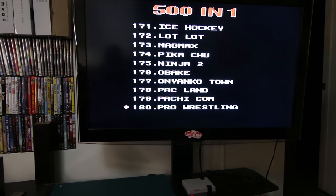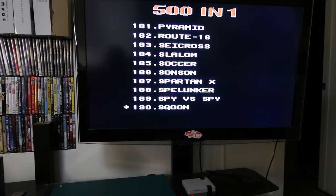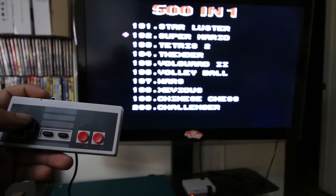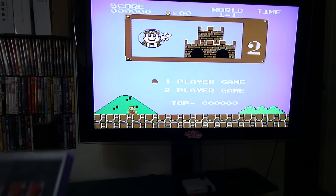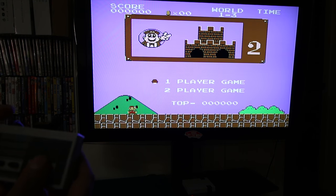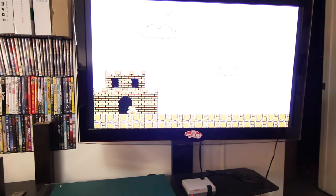No Zelda — there's no Zelda in here. I was kind of bummed by that. No Super Mario 3 either. It's saying Super Mario 2 is number 192, so let's go to that and see what it looks like. To go to the game I just press up and press start to go into the game. Now I can just press one or two players. I just press start to start it.